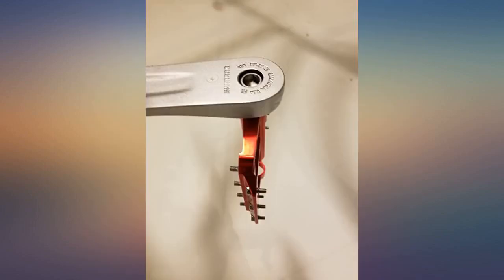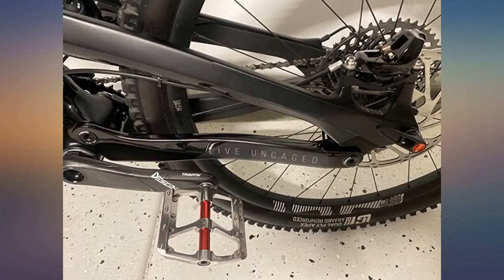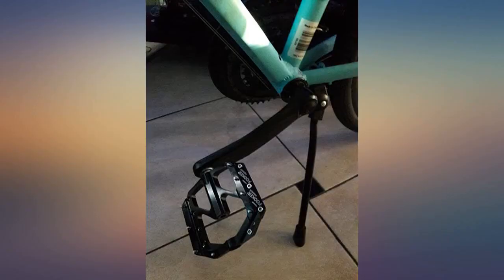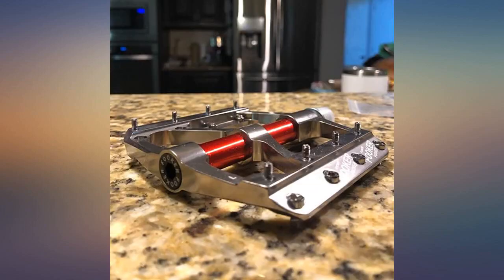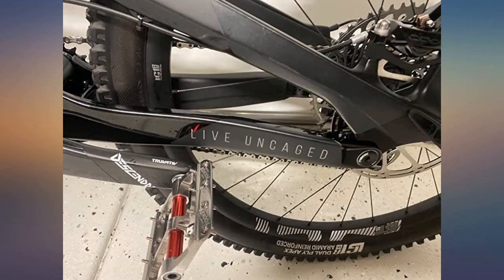I have not had a chance to actually get out on the trails with these yet, but so far, riding around the yard, they seem great. They bite extremely well into my riding sneakers. They seem relatively lightweight but well built and constructed. Update: I have now ridden with them and they seem great. No foot slips at all, no issues with them.